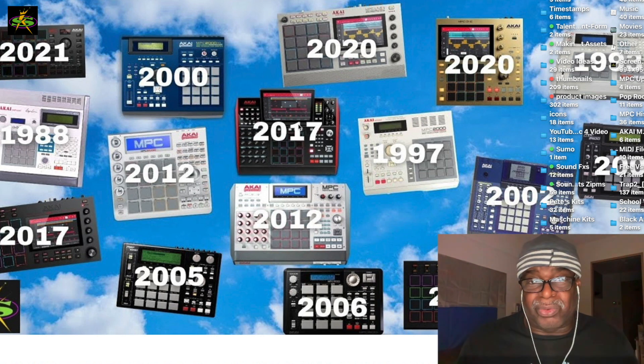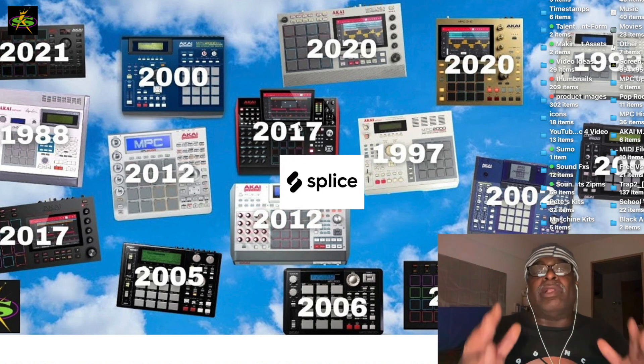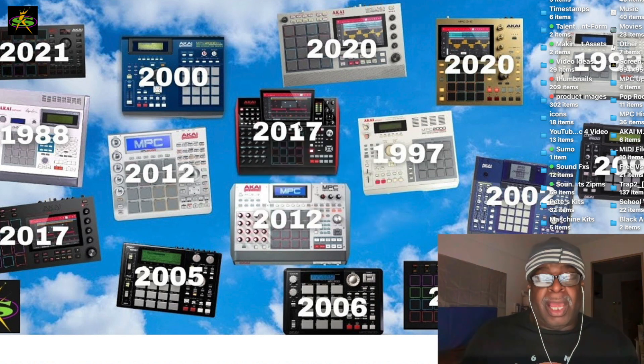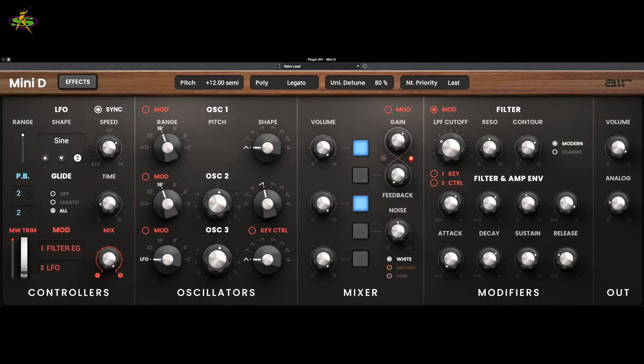I want to talk about the updates this month. We had 2.11.5 come out, which solved the splice problem. Then this week they came out with MPC 2.11.6. They have these new plugins which I like — the Mini D is nice, and I like the idea of Flavor Pro.